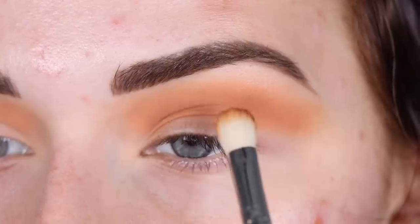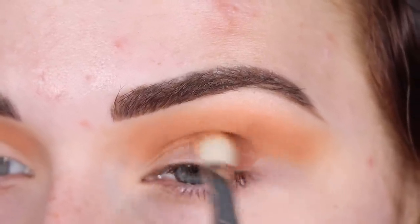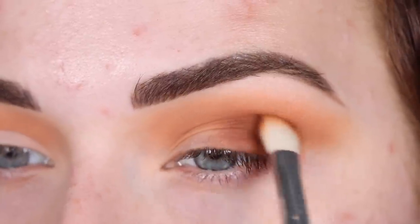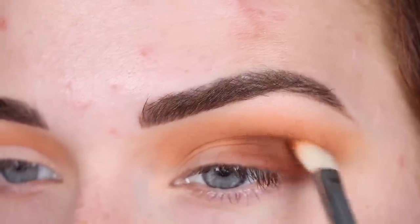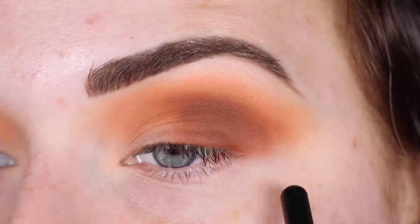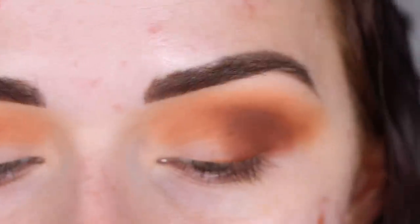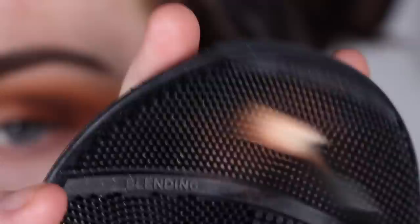Now I'm going to pick up Booked on my E25 and place that on my outer lid and blend it into my outer crease. I don't know what is happening, but my left eye is just not blending out. My right eye looks pretty good — I think it might be this color. I feel like someone may have commented on my first video saying they had issues with the shade Booked. And I didn't use this shade in my first look, so this is my first time using this color. And this is not looking very good. I'm going to clean off my E25 a bit on my Sigma Switch just to get all the excess shadow off of it, because this needs some work right now.